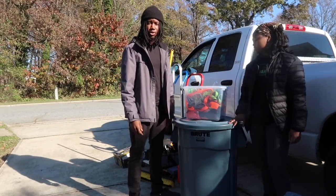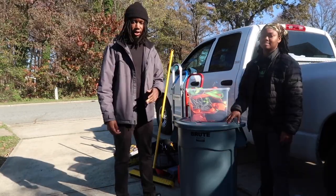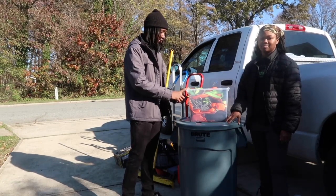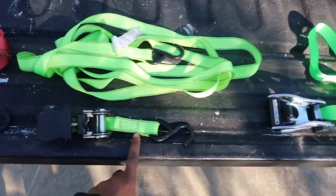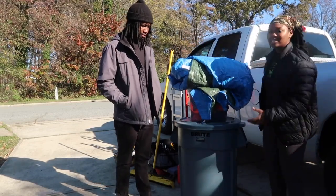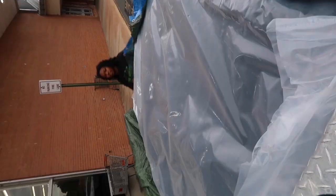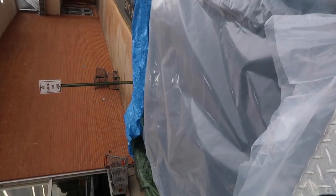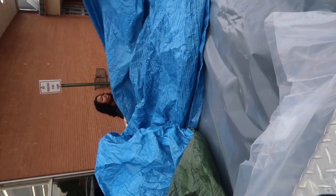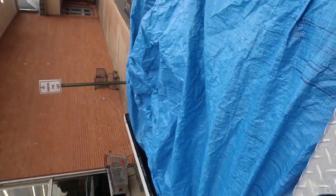The last things we're going to show you are for load securement, and they can also be used for furniture delivery. We have three different types of ratchet straps: short, long, and heavy duty. Next we have our tarp, which we use mostly on rainy days when we're delivering mattresses — we wrap it real good and tuck it in so the customer's stuff doesn't get damaged.